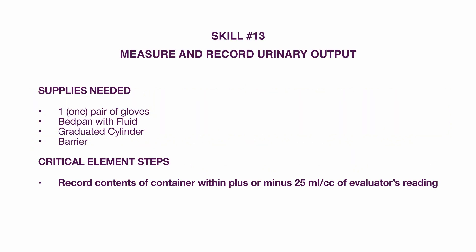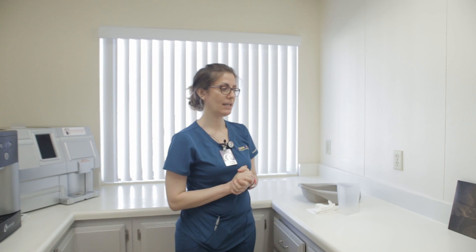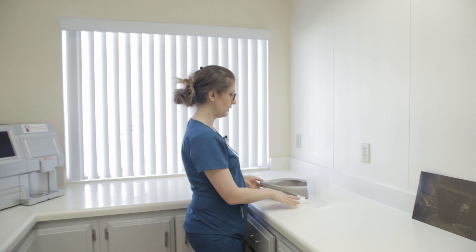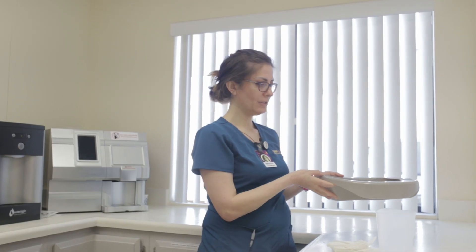Scale number 13: measure and record urinary output. Supplies needed: one pair of gloves, bedpan with fluid, graduated cylinder, and a barrier. The critical element step is to record the content of the container within plus or minus 25 milliliters of the evaluator's reading. Wash your hands and gather your supplies. For this particular skill, you are measuring the urine output — the urine liquid will already be in the bedpan.